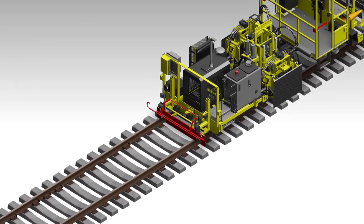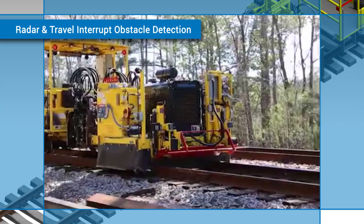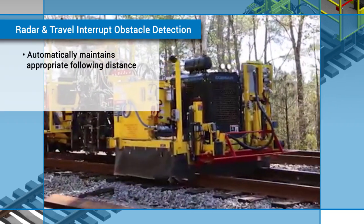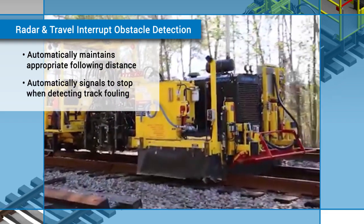The front of the vehicle comes equipped with radar and travel interrupt obstacle detection. This allows the vehicle to automatically maintain an appropriate following distance with leading machines in a work gang. It also signals the machine to stop if it detects something fouling the track.